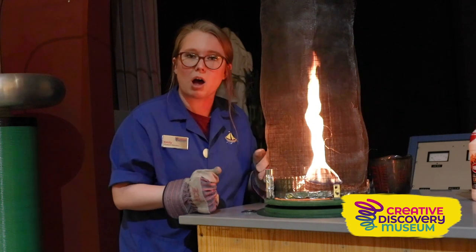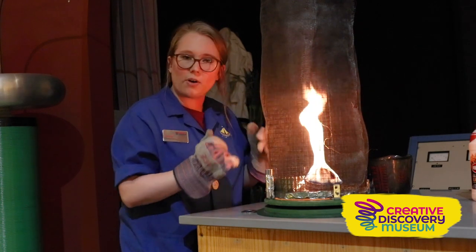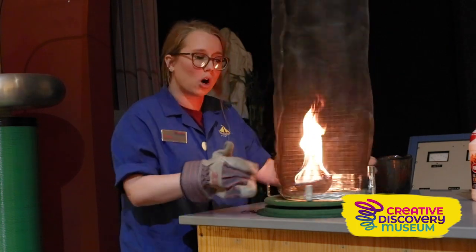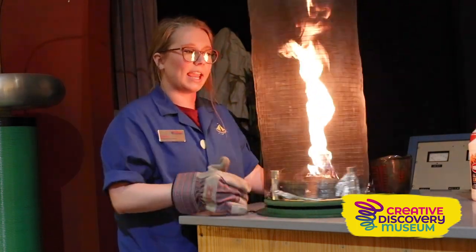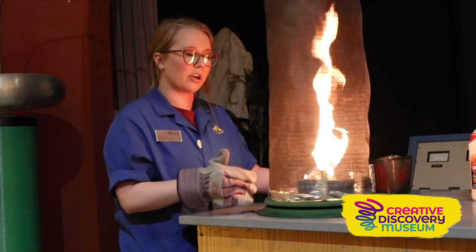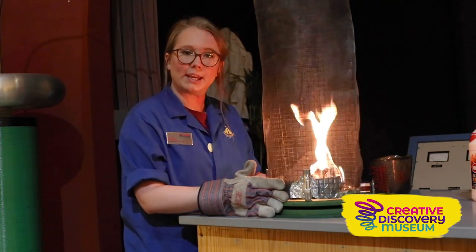We don't have that cool spinning vortex shape anymore. So when we add more oxygen and this cage funnels in oxygen, we get a bigger flame and a bigger combustion reaction. And when we stop spinning and we have less oxygen, it's a smaller flame.